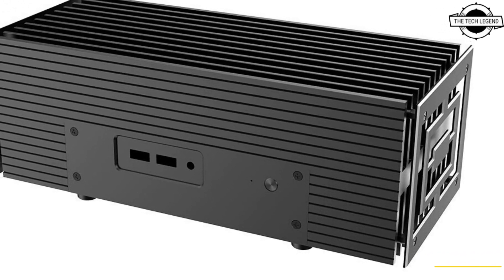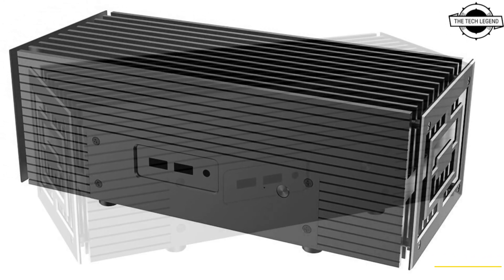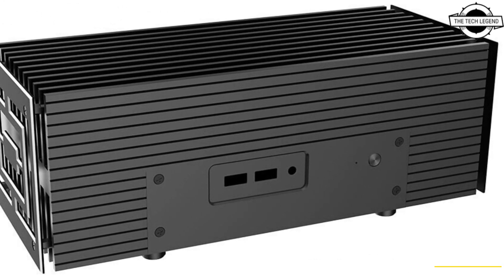Hello friends, welcome to the Techless Den channel. Today I will talk about the Akasa Turing AC Pro Fanless Case.